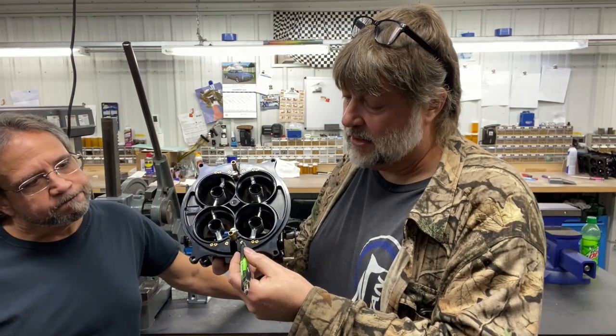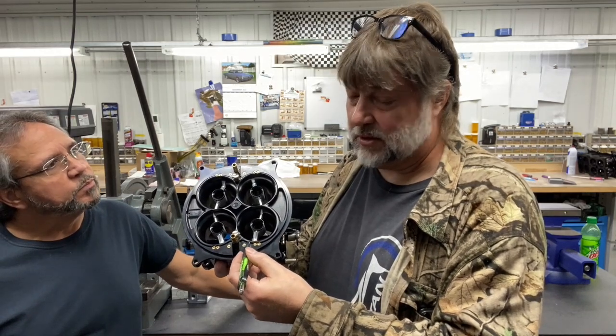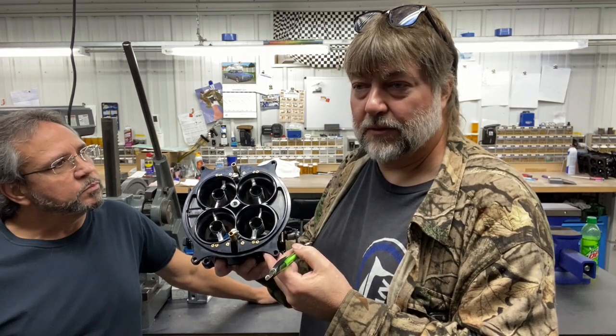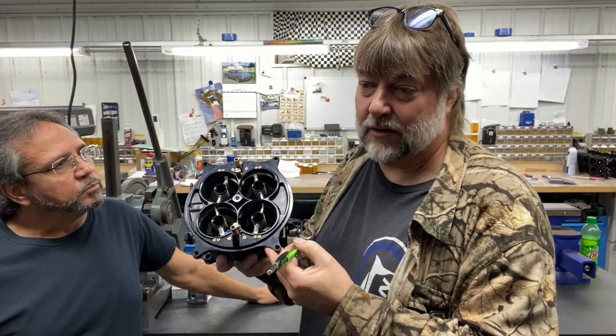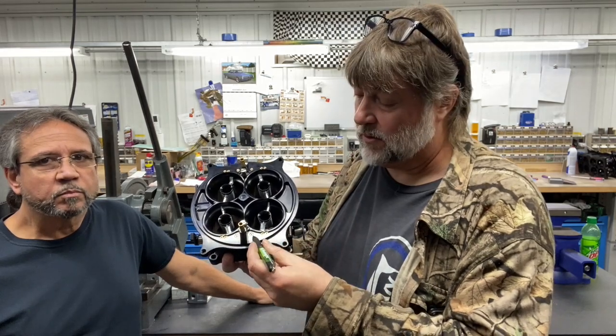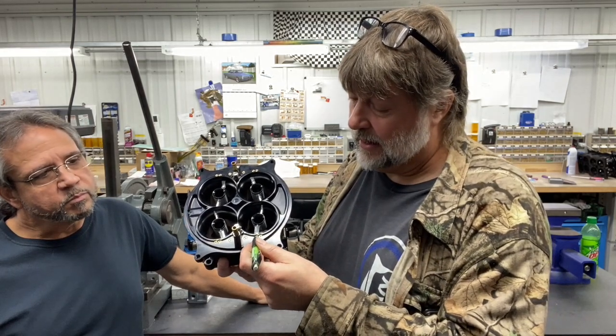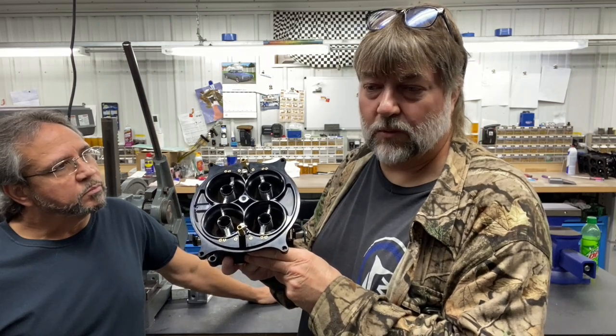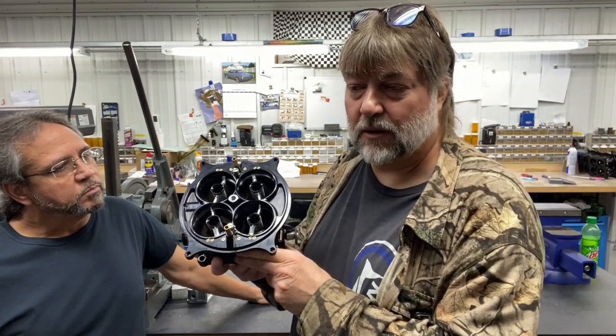The high speed is generally always going to be closest to the vent tube, so that one's a standard. It's just the two outer bleeds that you've got to be concerned with. There's really not a rule of thumb — it could be any way. All of our carburetors today are reversed, so it's high, idle, intermediate on any of your APD carburetors, whether it's a 4150 or a 4500 style carburetor.